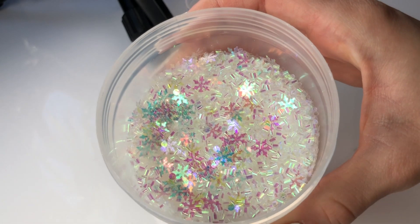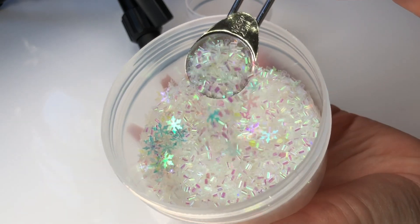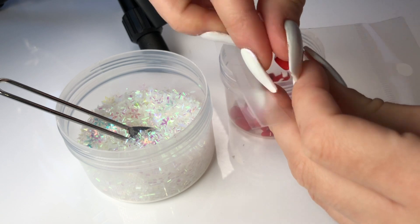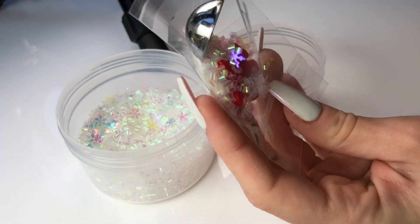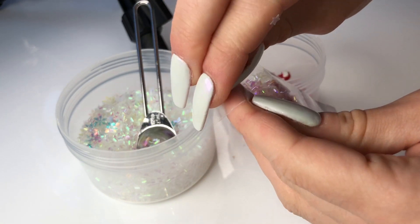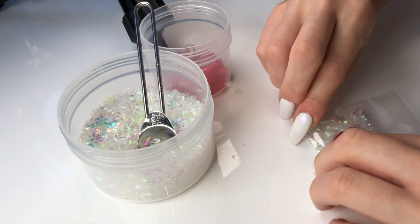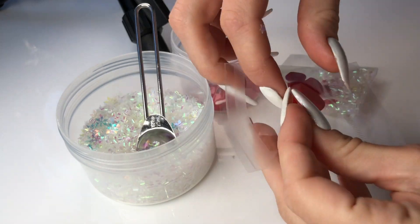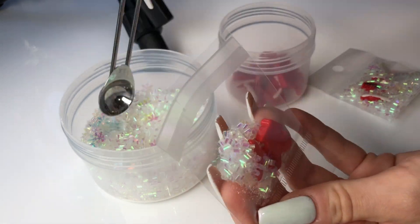Next up we have our Winter Wonderland themed supply pack. This one is made up of a beautiful blend of iridescent glitters as well as some iridescent bingsu beads, and it also comes with the cutest North Pole sign charm. You can use these to create your very own slime designs. Just keep in mind that the supply packs are very limited since we only have a set number of charms, so definitely grab as many as you can if you want them.